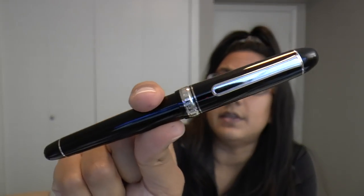I'm not keeping it — it's just on loan — but it's really nice to try out. It is resin, so it is a light pen, but I think it's a great daily user. Let's do a writing sample with this pen and see how it writes and how it performs.